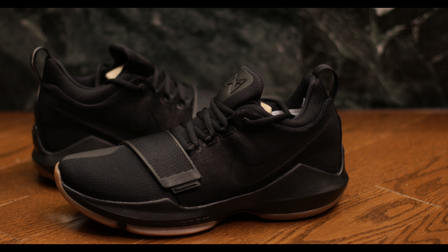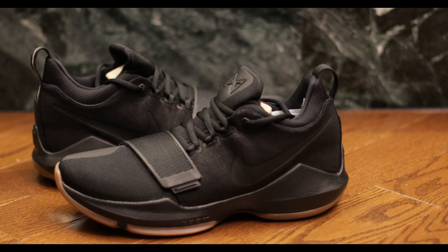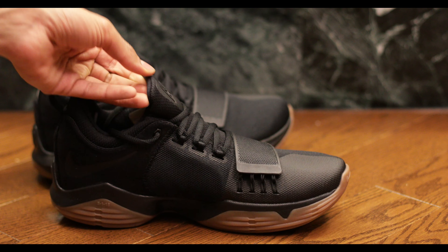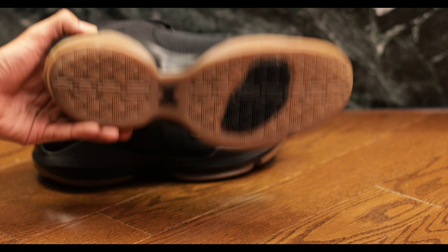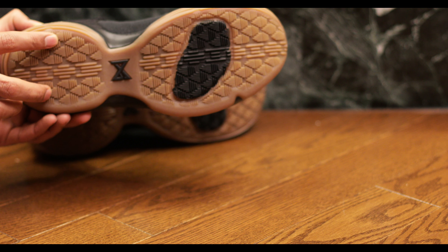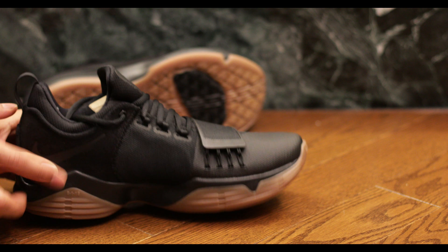So let's just readjust the focus here so we can see how great they look. We threw in some more light there, more depth of field as well. As you can see, the bottom of the shoe is very interesting — the gum bottom and the black sneaker.